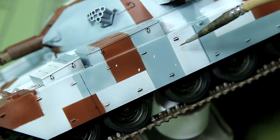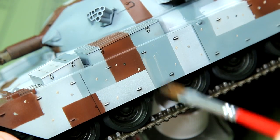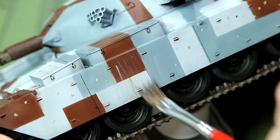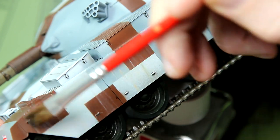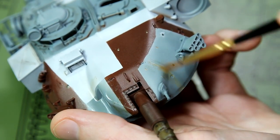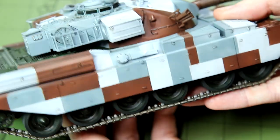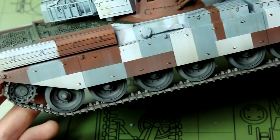I also used some oil paints to create a dot filter. This involves putting dots of various oil paint colours onto the surface of the model, particularly the vertical surfaces, then streaking them downwards either on their own or with a brush lightly dampened with white spirit. With the oil paint weathering given some time to dry, the entire kit was given a matte coat. Once that matte varnish was dry, I added a very light dust coat to the model, making it heavier at the bottom and thinning it out towards the top.